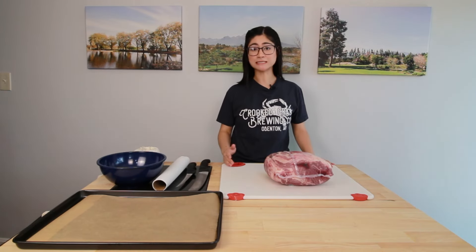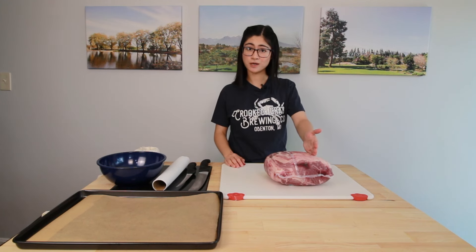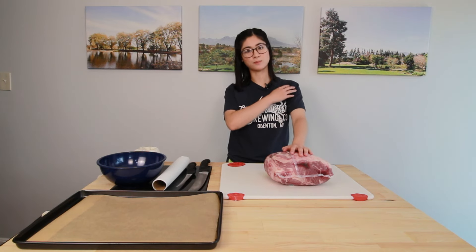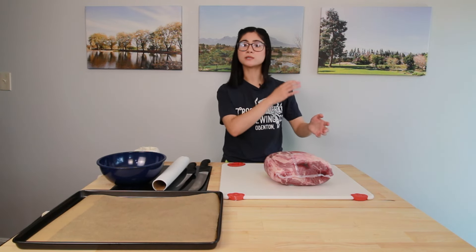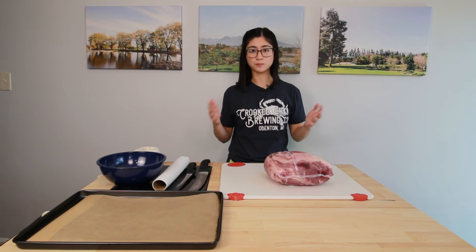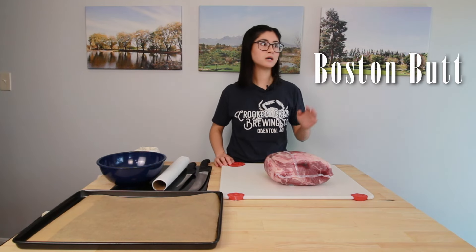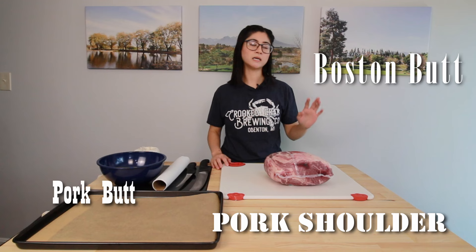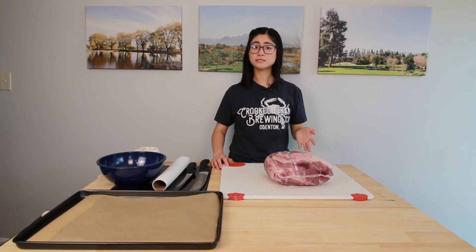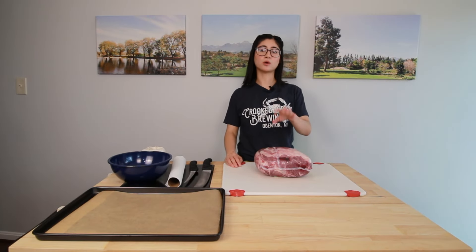Boston butt is the world's most misleading name for a cut of meat. I cannot confirm if this butt is from Boston, nor is it even a butt cheek. It's actually the pig's upper shoulder, not to be confused with its lower shoulder, which is a picnic. And if you're really looking for the butt end of the pig, you're going to want to get yourself a ham. So Boston butt, pork shoulder, pork butt, blade roast — whatever you want to call it. I'm curious, if you call it something different, let us know in the comments.